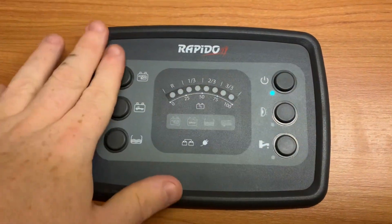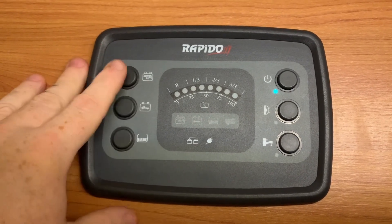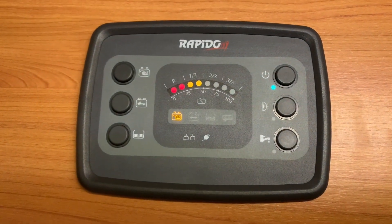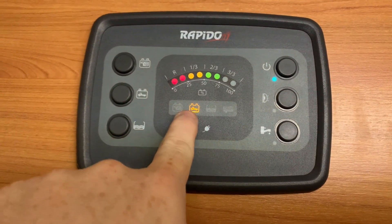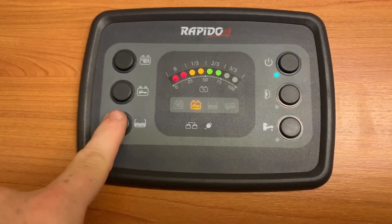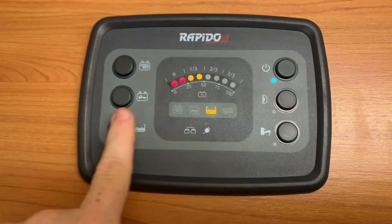Over here we can check our batteries and water tank. At the top here we have a battery with a motorhome inside — press that, the same symbol lights up here and then we get an indication of the battery level. Same for our vehicle battery, which is the next one down — we get the symbol there and we see the same indication. And then we can do our fresh water tank, which will light up like so.